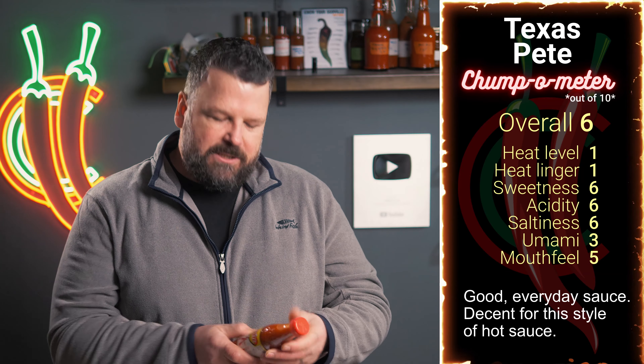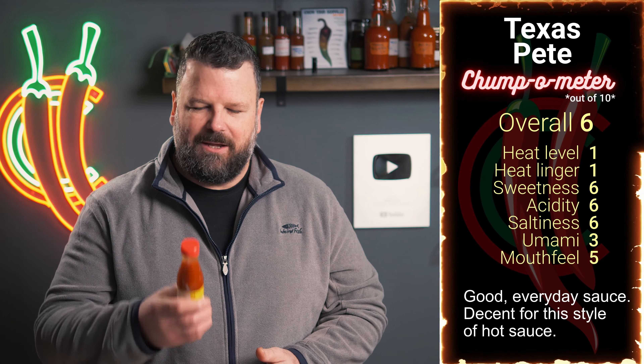The heat doesn't really linger. The heat level is very low — manageable for anyone, even if you aren't really a spice head. You'll be able to manage it. But the flavors are good; it's got a good amount of sweetness. I think I'd just use way too much to try and get the heat levels I'd want.